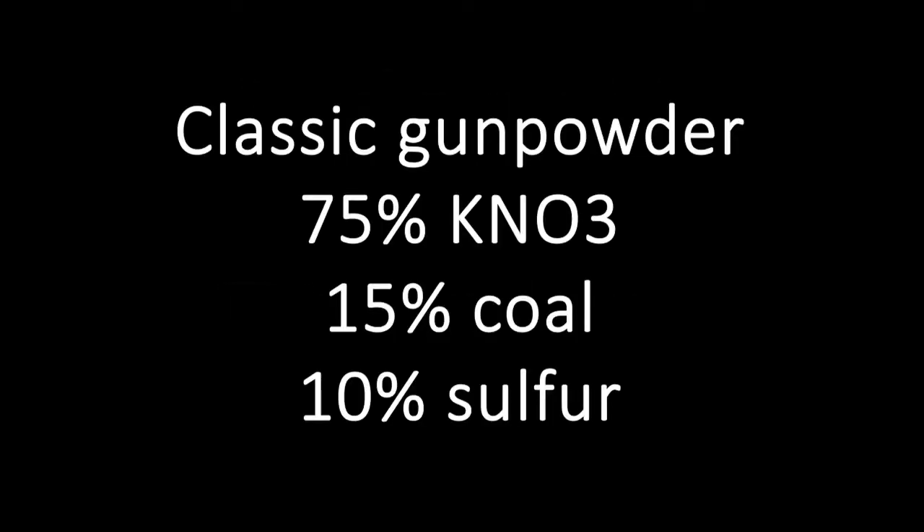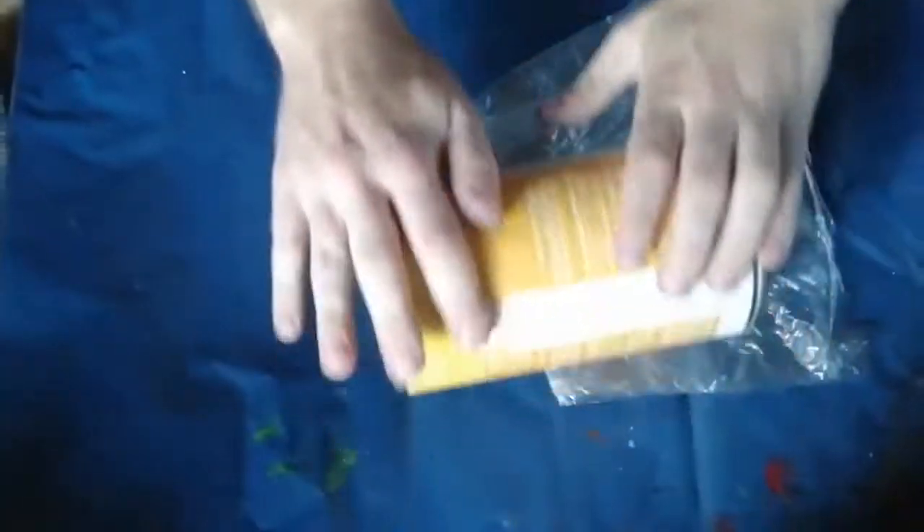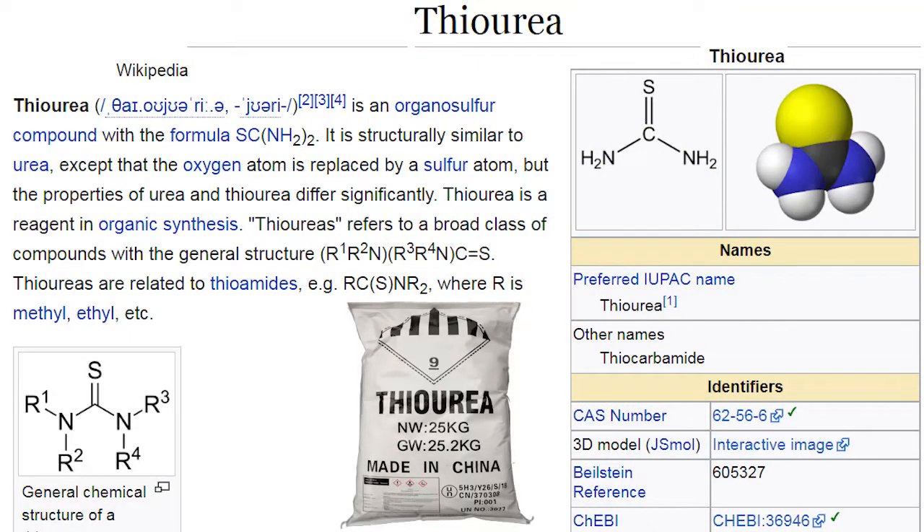Why thiourea? Classic gunpowder is a mixture of saltpeter, coal, and sulfur. But this mixture needs to be crushed for a long time, mixed, and then granulated. The problem is sulfur — it is insoluble. With thiourea, everything is simpler: it is not necessary to grind, and the quality of the product will not be worse.